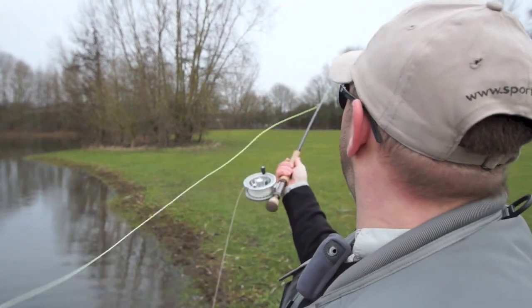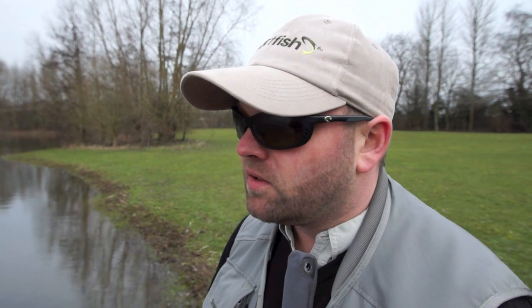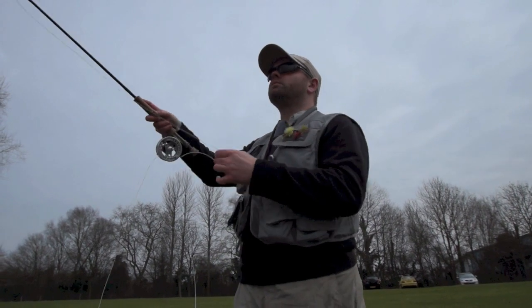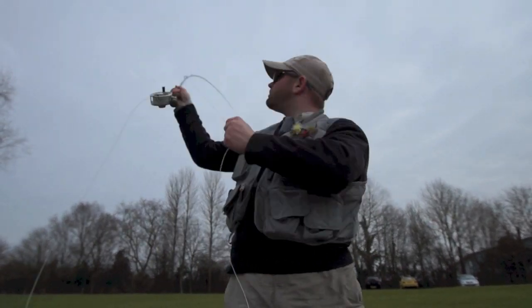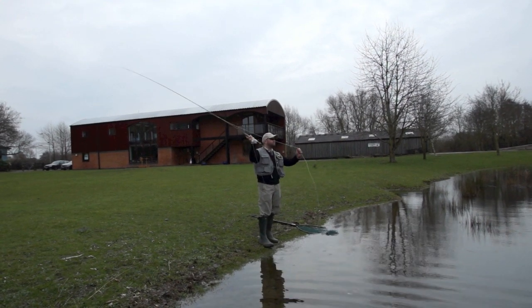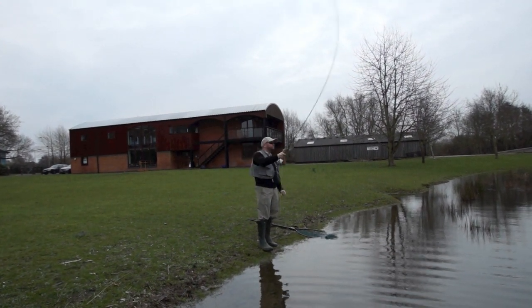What I'm using here is the latest offering from Sage — the new Sage One, a nine-and-a-half foot seven weight. It's an absolutely peachy rod with loads of feedback when casting and a very powerful blank. The recovery is so quick on it, so when you're casting there's no tip bounce. When you eliminate that bounce from the rod tip, you eliminate any slack in the cast, and as any of you who know about casting will understand, any slack in your cast is an absolute killer. Keeping everything under tension and nice and tight makes life an awful lot easier.